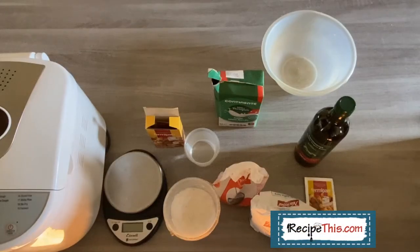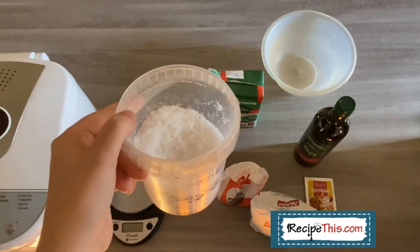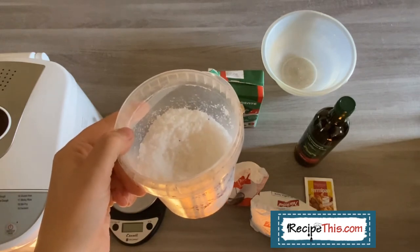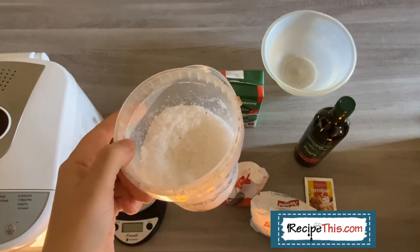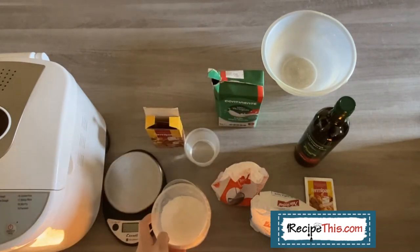So let's talk ingredients required to make bread or make dough in your bread machine. I've got them all out in front of you so that you can get an idea of everything that we use. First of all, we live in Portugal at present and we're big fans of sea salt. We always have a container like this in our pantry that's loaded with some good quality sea salt, and this can make quite a good difference in the taste of your bread.